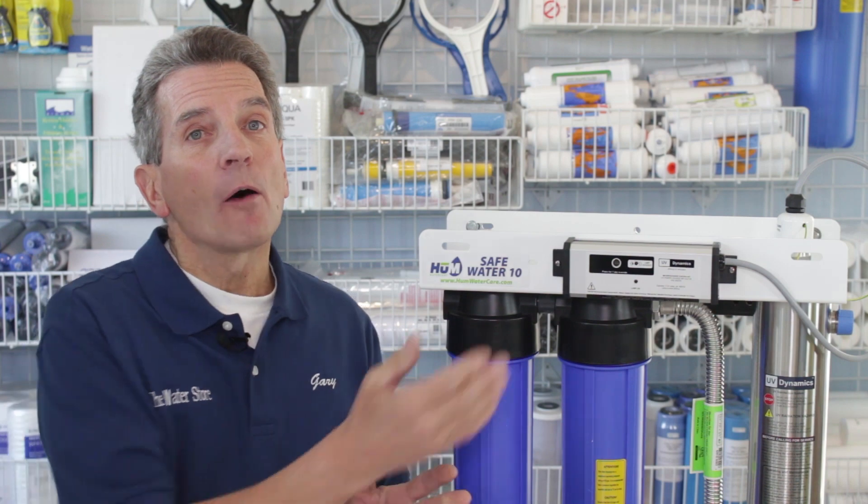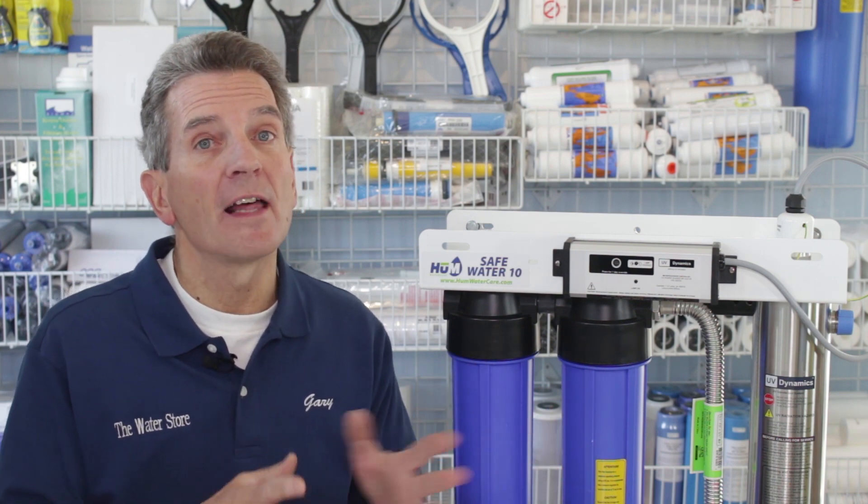The next thing to check is how recently you changed the ultraviolet lamp. These lamps are only good for 12 months of use. After 12 months the light is still lit, but their ability to kill bacteria starts to drop off. So if you haven't changed that lamp in 12 months, that may very well be the culprit for why you're getting a bad test right now.